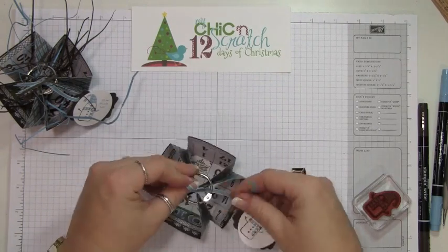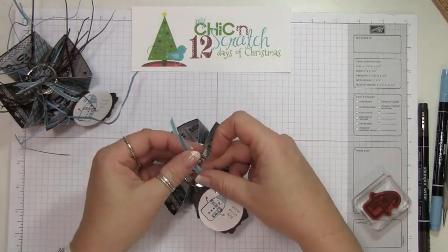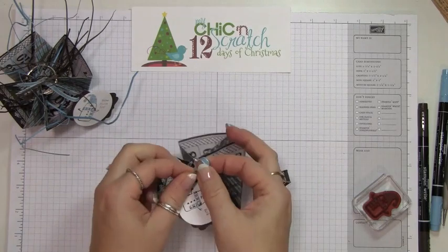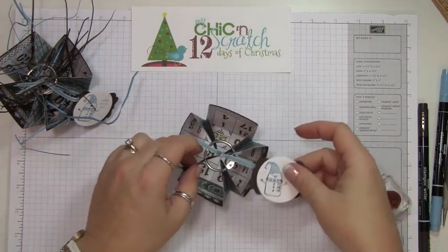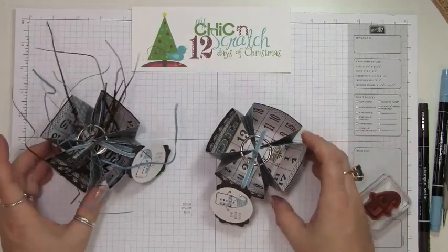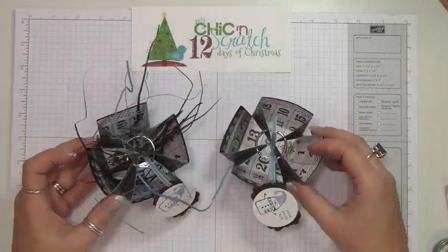The way I'm going to attach the ribbon is to cover up the less attractive part, put the ends together and pull it just like that. Then you just add your crinkle paper and it's done. If you have any questions, let me know — thanks a lot, bye!